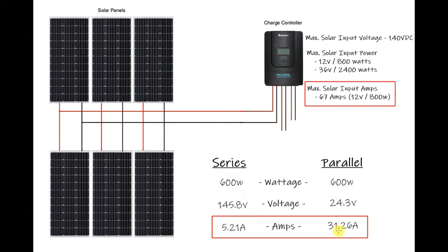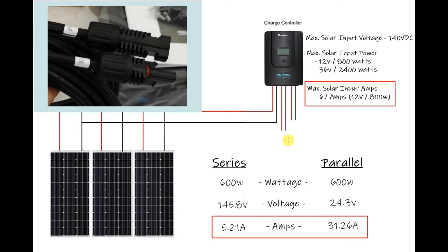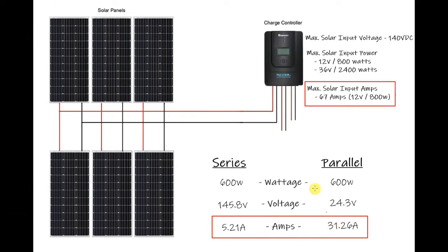In full parallel, the amperage increases to 31.26 amps, which is under the controller's 67 amp maximum — so theoretically it could work. However, the issue is that the MC4 solar connectors are only rated to 30 amps, so you risk those connectors burning out. Additionally, the inline fuse in this kit is only 15 amps so it would blow, and higher amperage would also require larger cable sizes.